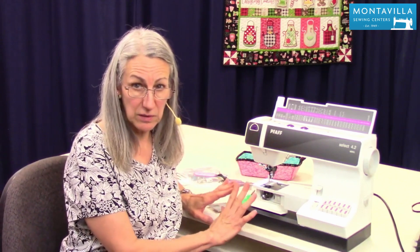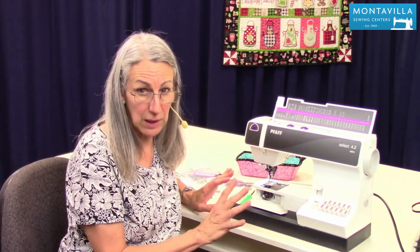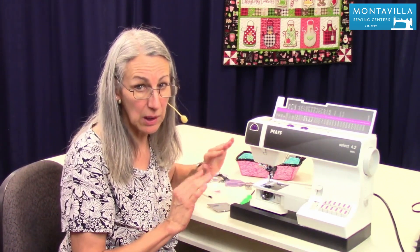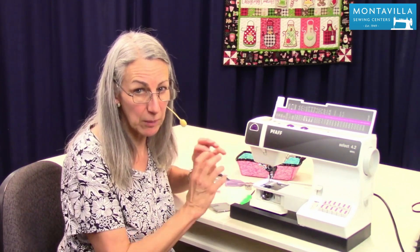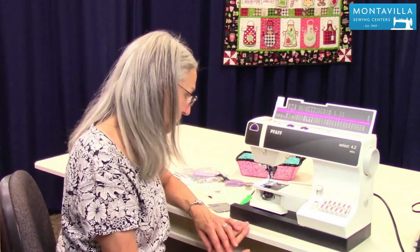As far as storing your machine, store it where you would be comfortable — no hot attics, no cold damp basements. Keep it at room temperature and your machine will work much better that way. Also, if you're going to go to a class and it's wintertime, don't put your machine out in the cold car the night before. Think of it like joints that have a hard time in cold weather — same thing with your machine. Keep it at room temperature as much as possible.